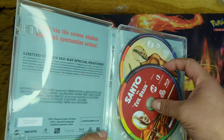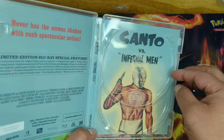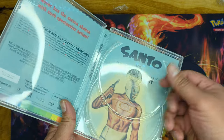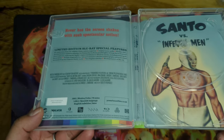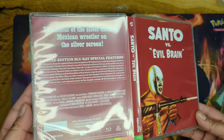I think you're going to be able to flip these for each of the movies. So if you want to display Infernal Man or Evil Brain, just flip it — that's how one of the alternate artworks is going to be.